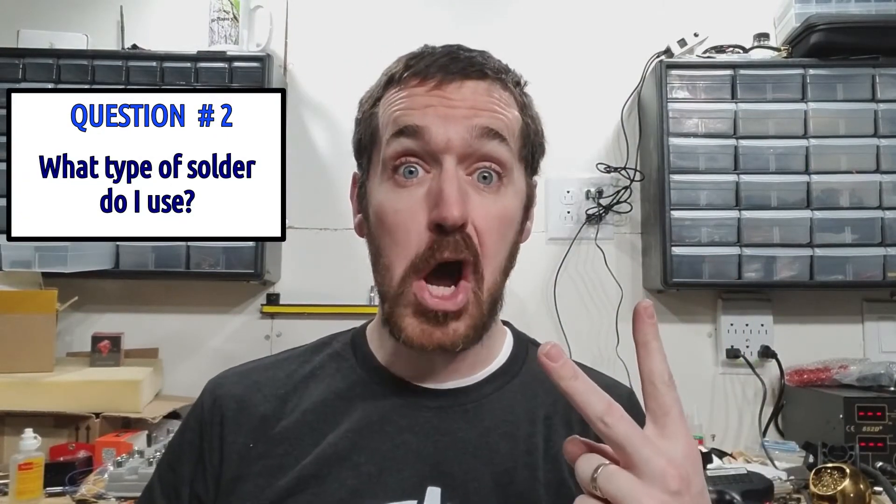Question number two: what type of solder do I use? It doesn't really matter. Just go down to your local hardware store in the plumbing section and get whatever they got. Just remember, the more lead the better. Especially for eating.